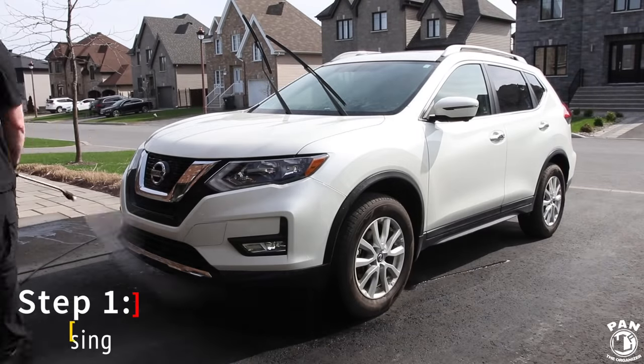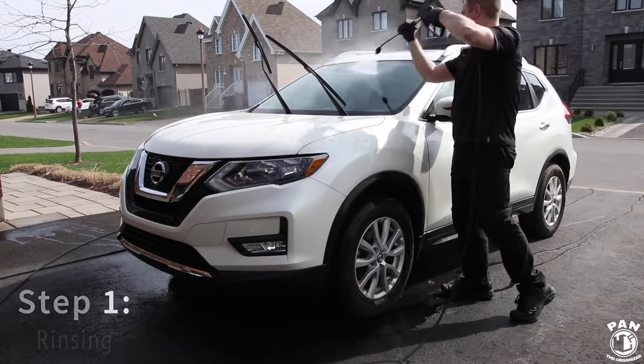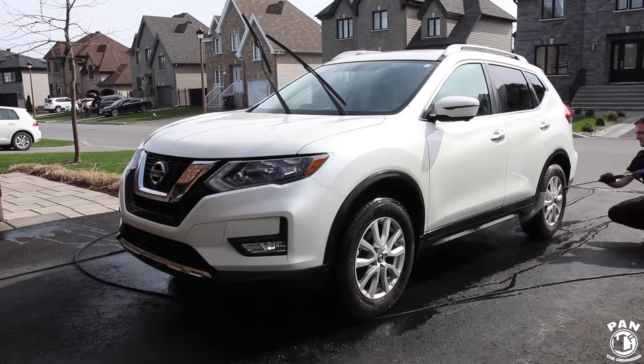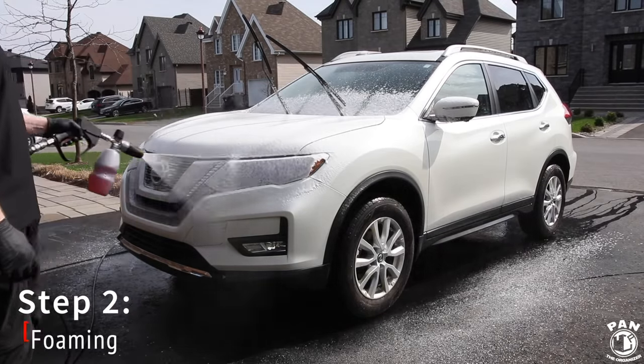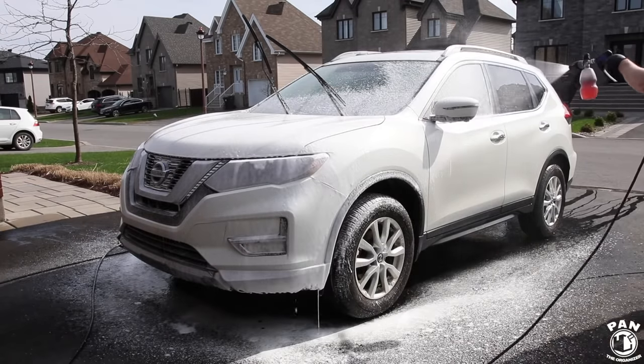So we're going to first start by rinsing this 2018 Nissan Rogue to knock off the loose dirt and contaminants before we go ahead and wash the vehicle. Next is the pre-wash stage and we're going to use a foam cannon — in this case we're using Purple Power vehicle and boat wash.